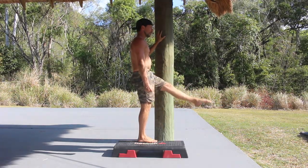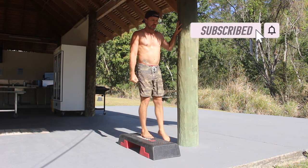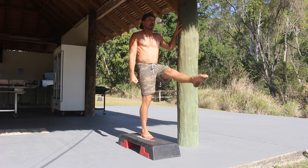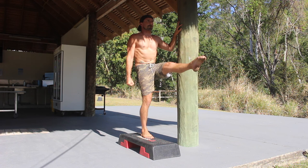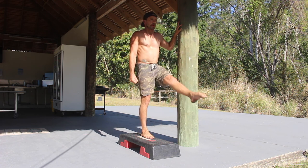In this video I'm focusing less on the balance aspect and working more on the core compression. When performing repetitions it can be helpful to stand on an elevated surface so the working foot never touches the floor. When performing the front scale the goal is to keep both legs straight and lift the working leg as high as strength and mobility will allow.